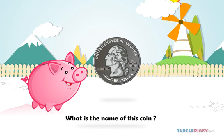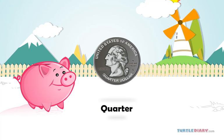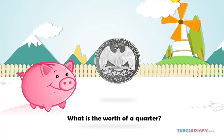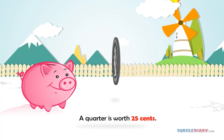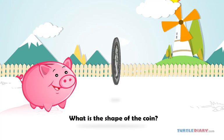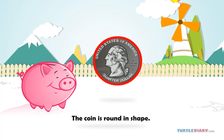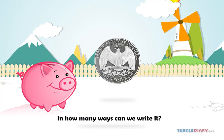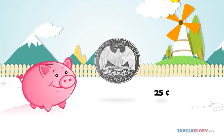What is the name of this coin? This is a quarter. What is the worth of a quarter? A quarter is worth 25 cents. What is the shape of the coin? The coin is round in shape. In how many ways can we write it? We can write it as 25 cents or 25¢.